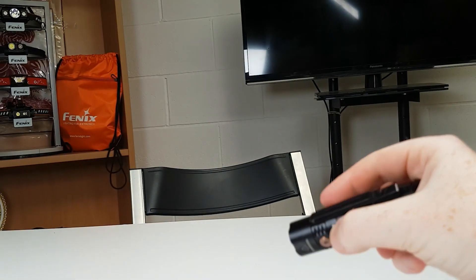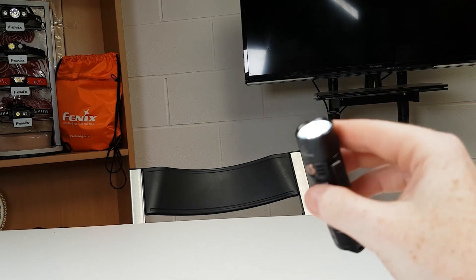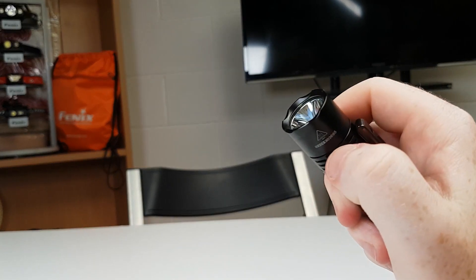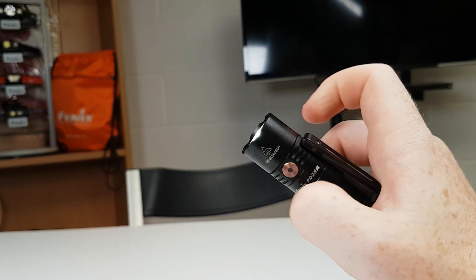We also have a strobe feature that can be activated by holding down the side switch. To turn that off you can either press the side button again or click the tail switch. Note you cannot go into strobe from the light being off — you'll have to activate the light first and then use the side button.